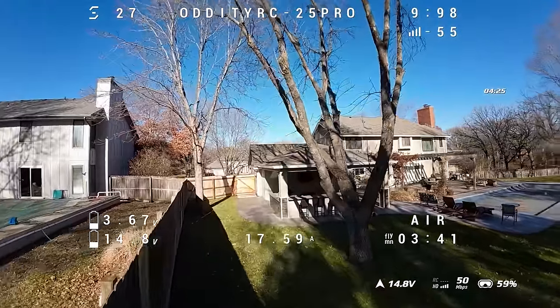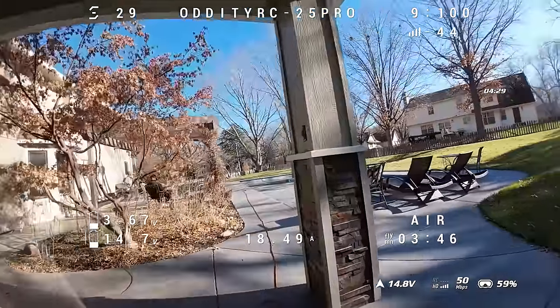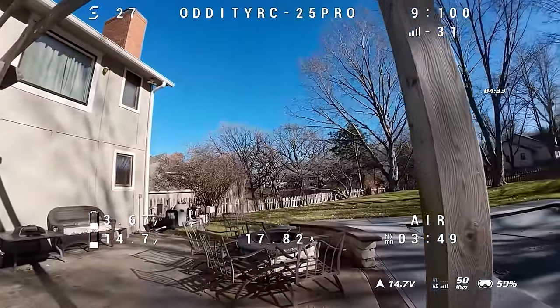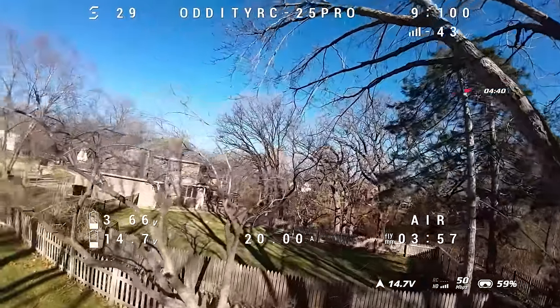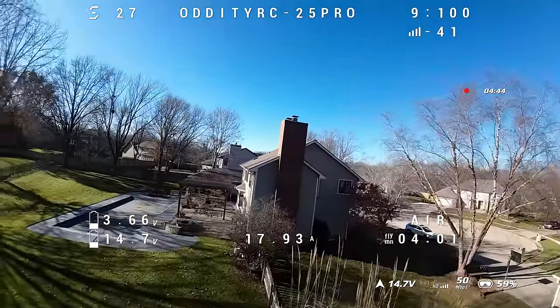This flight goes on for 7 minutes and 49 seconds without the GoPro. After this flight we'll move on to our faster, more aggressive flight — I'll go ahead and spoil it: it comes in with an 850 milliamp Beta FPV Lava battery at about four minutes. On the 650, when I tried to fly that one faster, I'd only get about two minutes and 30 seconds.